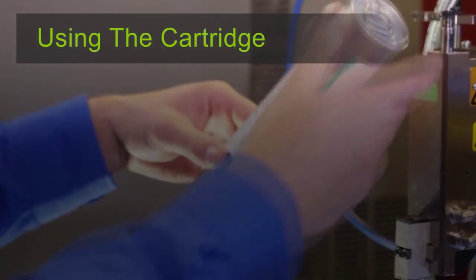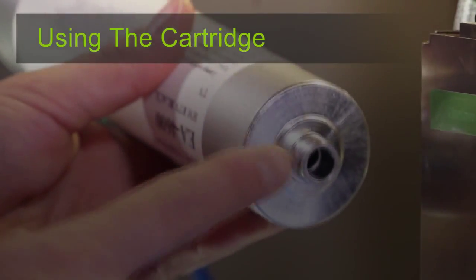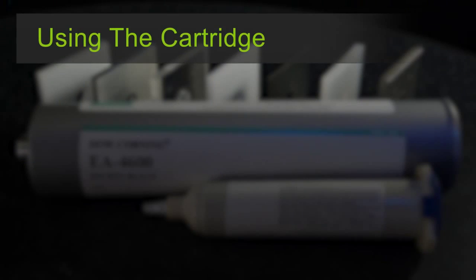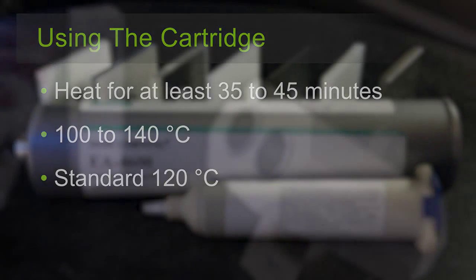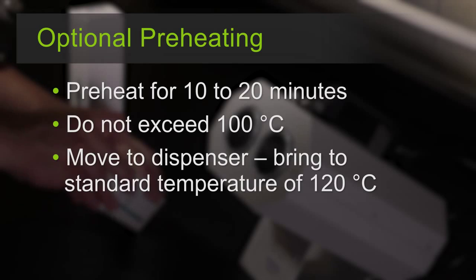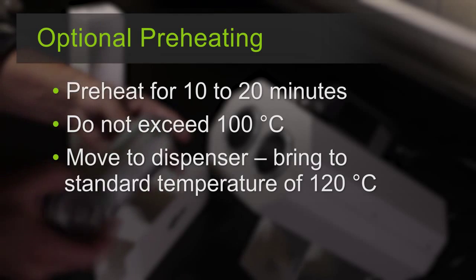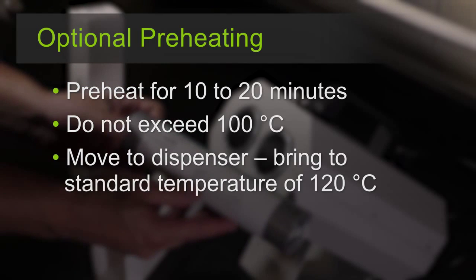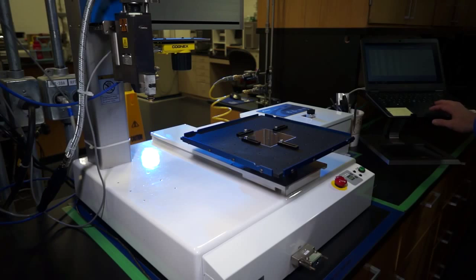If you are using the larger cartridge, remove it from the box, remove the pop top ring, and pierce the tip. Then attach the cartridge to the dispensing equipment by screwing the tip into the cartridge holder. Just like with the syringe, the Dow Corning silicone hot melt adhesive should be heated to 100 to 140 degrees Celsius for at least 35 to 45 minutes prior to dispensing. Another option to minimize time is to preheat the silicone hot melt adhesive in a pre-warmer for 10 to 20 minutes without exceeding 100 degrees Celsius. When you are ready, it can be moved to the dispenser and brought to standard temperature in approximately 5 to 10 minutes.